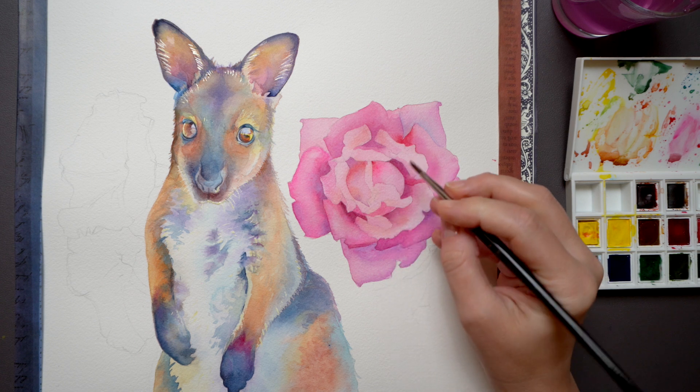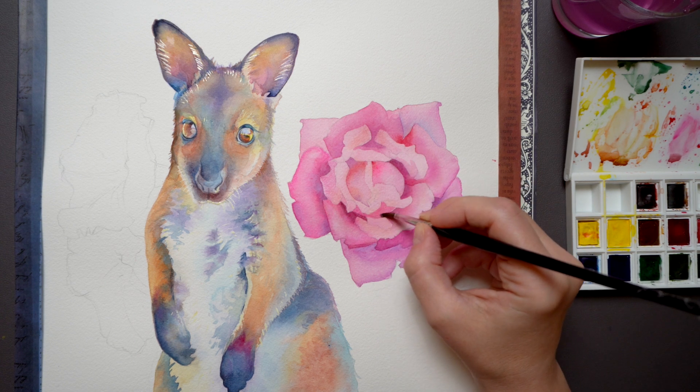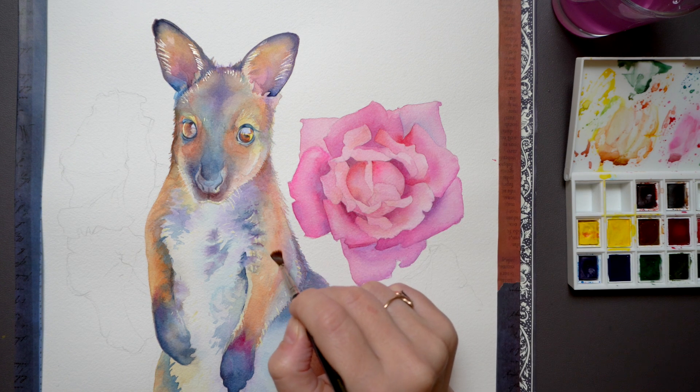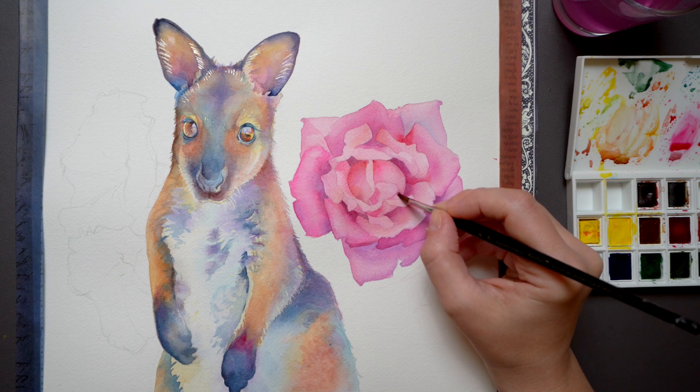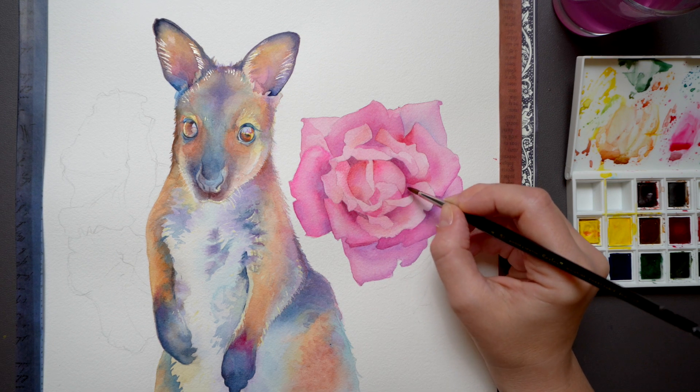Now if you got curious about this rose which I painted next to the kangaroo, then watch this tutorial where I show you how I painted the rose in watercolor. Thank you for watching and I'll see you next week!